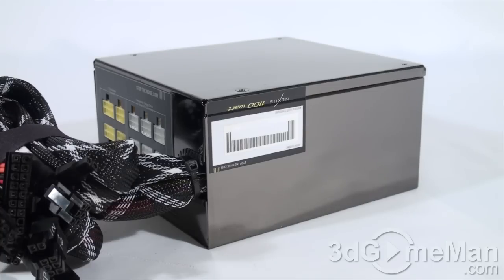The 3.3/5-volt rail is responsible for the motherboard, memory, PCI cards, and so on, while the 12-volt rail is responsible for the hard drives, optical drives, fans, CPU, video cards, etc. It's also important to know the peak amps on each rail. The plus 3.3-volt rail is 24 amps, the plus 5-volt rail is 30 amps, and there is one single plus 12-volt rail at 83 amps. The fact that this only has one plus 12-volt rail is impressive for a power supply with this much wattage.